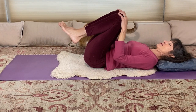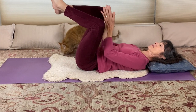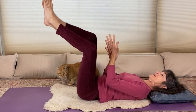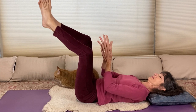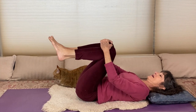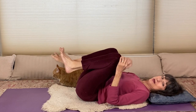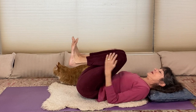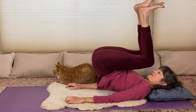Coming back to being on your back, you can lift up your feet and rub your palms and your soles together to activate all the nerve endings in the feet and hands. Then to come up, you can either roll on your side and sit up, or you can do a little roll up and down on your spine a few times, supporting yourself with the ground.